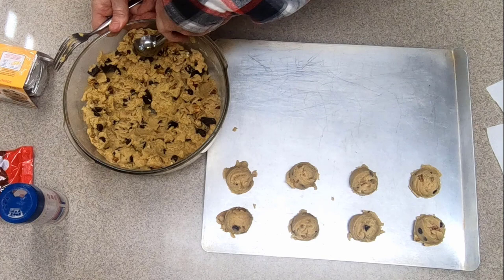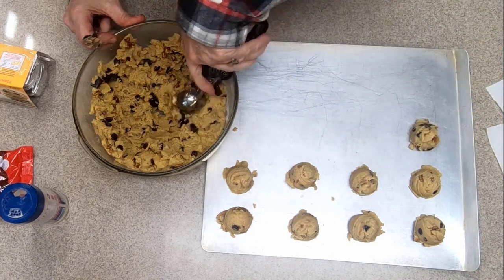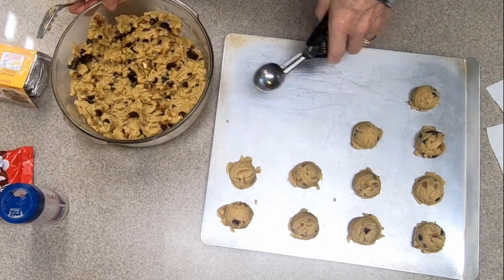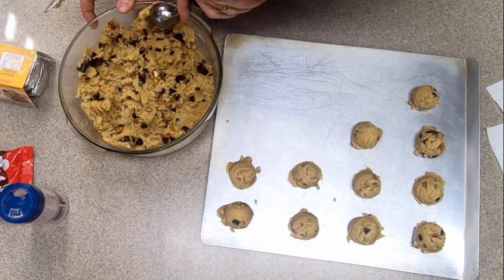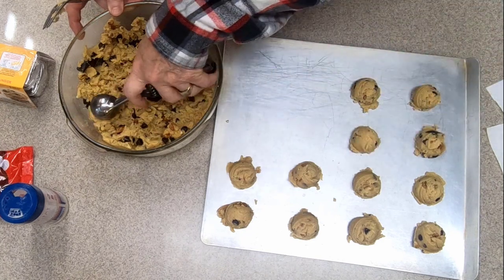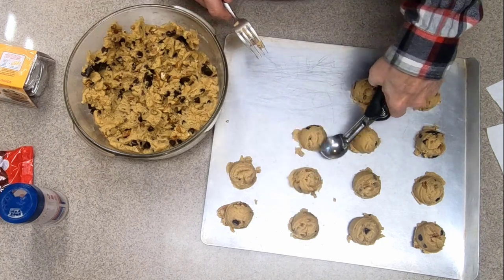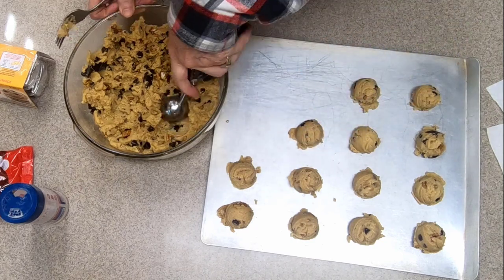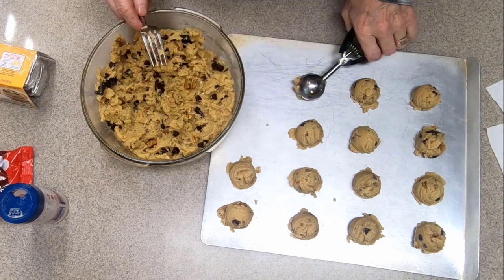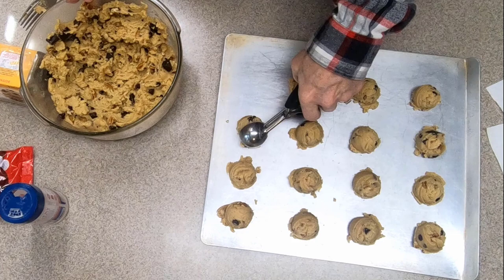I'm going to finish baking that first batch of cookies and we'll see how it turns out, then cook the second batch. I'll pause the video until it's time to show you the finished results. Four by four on this fairly large cookie sheet is a very good distribution. You'll probably have to adjust your layout based on the size of cookie sheet and scoop you have — just make your own adjustments and I think you'll be happy with whatever you come out with.